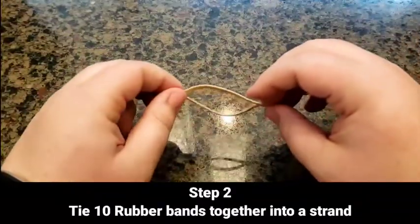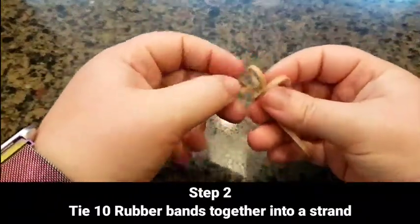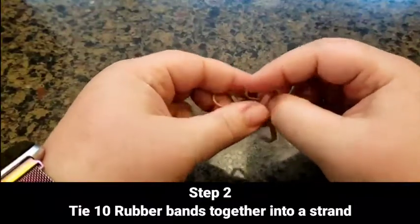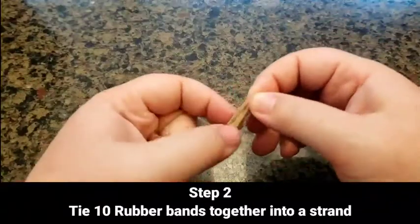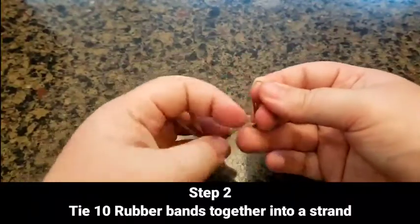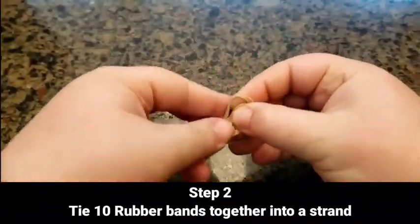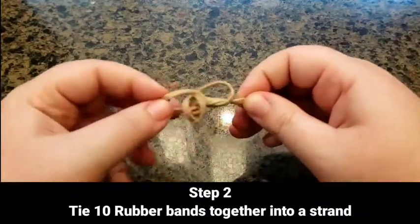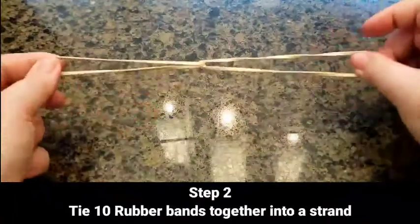Take a rubber band, have it horizontal, put another rubber band through it vertical. The one that's vertical — lift up and grab onto it. It should look something like this. Then that opening from the vertical rubber band, you're just going to stick the horizontal rubber band through it. Stick it through, keep a hold, and just pull. Now you have it knotted together.